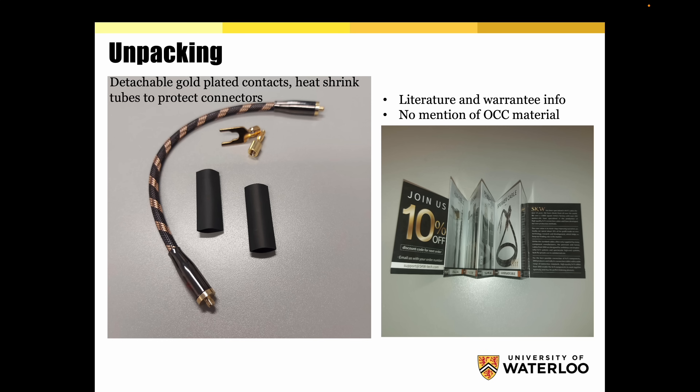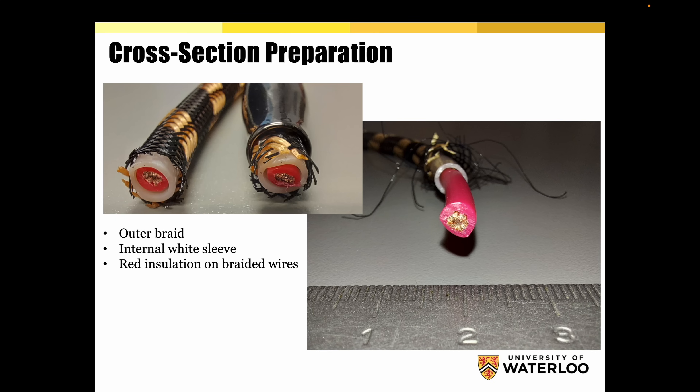They started by opening all the different parts. As you can see: detachable gold-plated contacts, heat shrink, and tubes to protect the connector. Plus, there was warranty info where there is no mention of OCC copper. In any case, we'll comment on that after. They then started to do the cross-section preparation in order to conduct this type of analysis, cutting all the different parts. As you can see, there is an outer braid, an internal white sleeve — probably PVC as protection — plus this other red insulation, and braided conductors with braided wires around it.